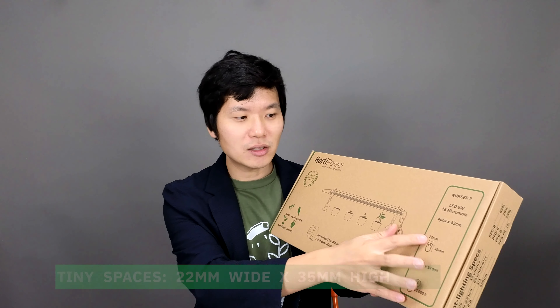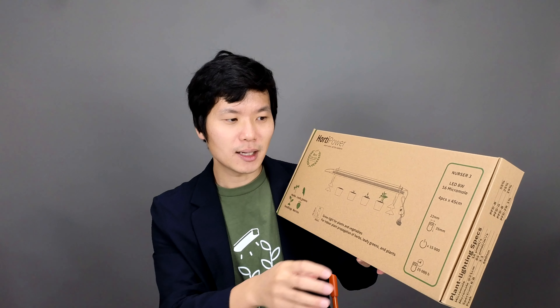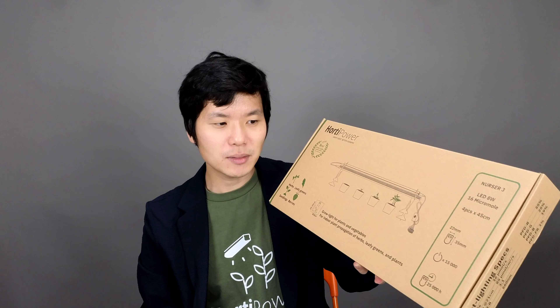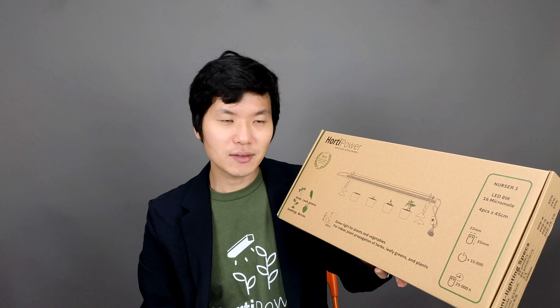These lights are 22 millimeter wide and 35 millimeter high, and the amount of times that you can turn them on and off is 15,000 times, and the duration or the lifetime of the lights is 25,000 hours.